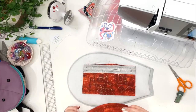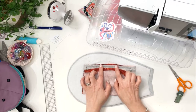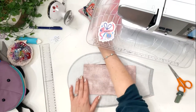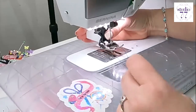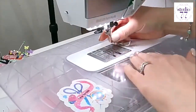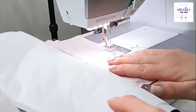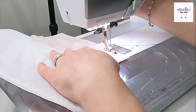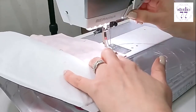Lay the other pocket piece 10 right sides down on top. Pin it in place and change to a zipper foot. Stitch from the pocket side, leaving a turning gap at the bottom — stitching about an inch each side — using a one centimeter seam allowance.